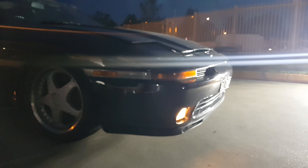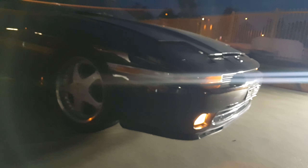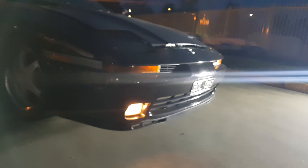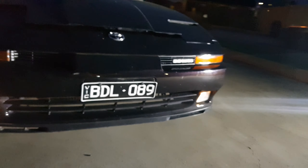Now we've got a bit more light happening. Let's continue our talk on the 7M engine and this limited edition Toyota Supra. I've got the bonnet popped a little bit.